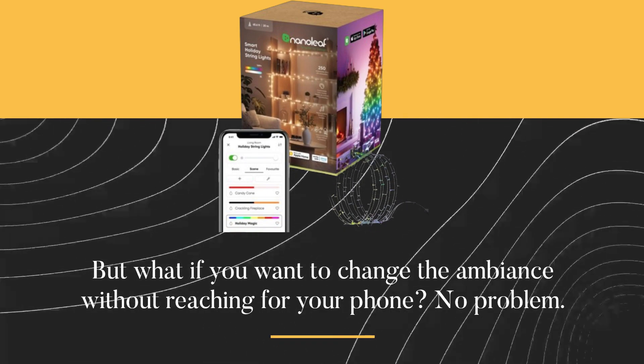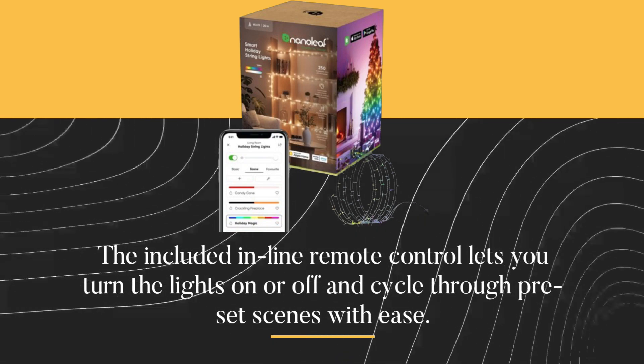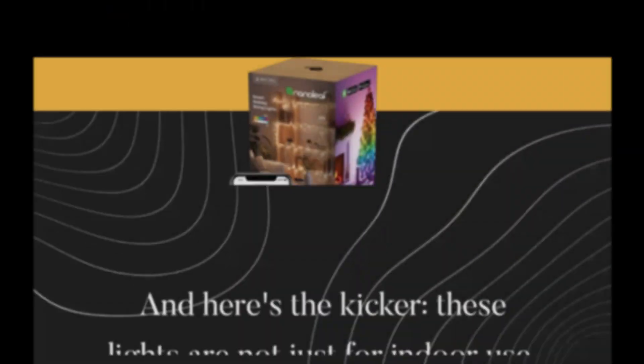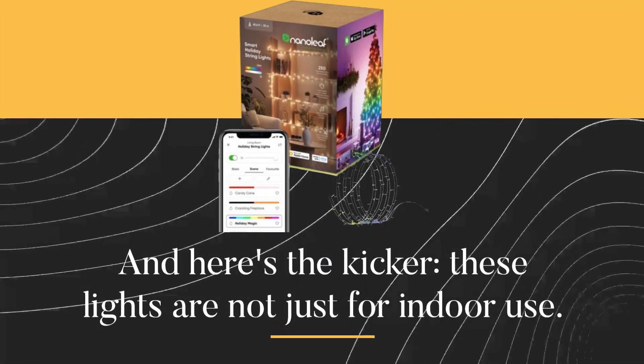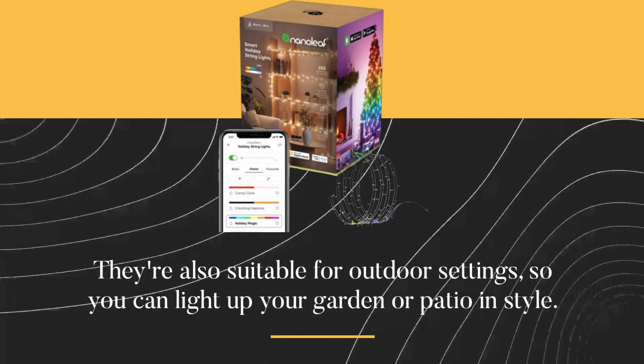But what if you want to change the ambiance without reaching for your phone? No problem. The included inline remote control lets you turn the lights on or off and cycle through preset scenes with ease. And here's the kicker — these lights are not just for indoor use; they're also suitable for outdoor settings.